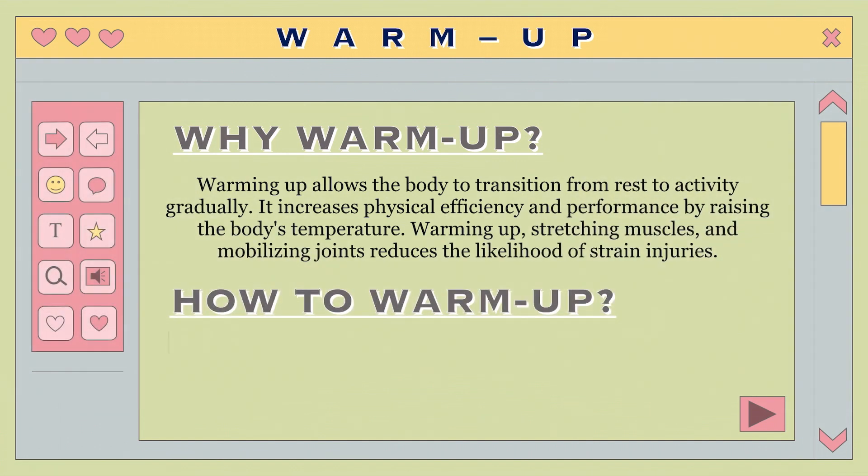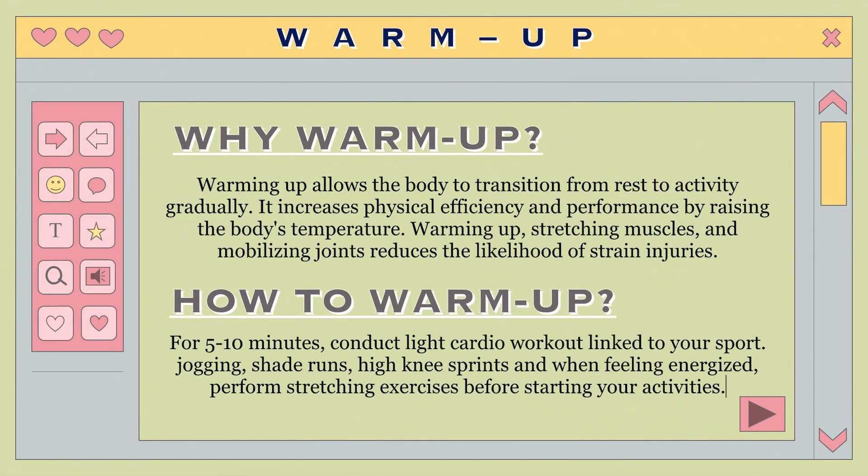How to warm up: For 5 to 10 minutes, engage in a progressively intense light cardio exercise, ideally related to your sporting activity. Vary with general exercises such as jogging, shuttle runs, and high knee sprints. Once feeling adequately invigorated, perform stretching exercises prior to commencing your sport or activity.